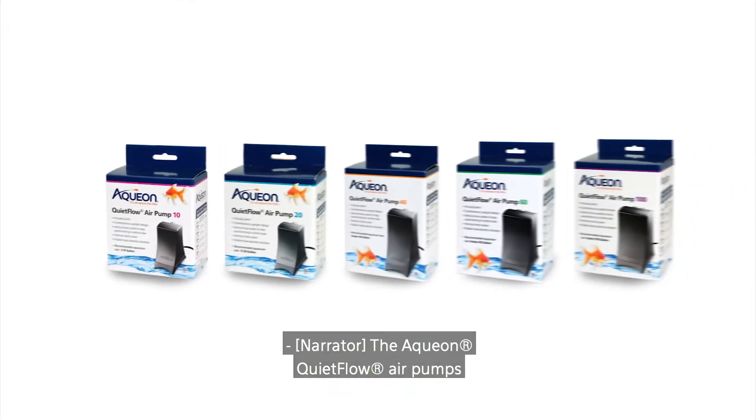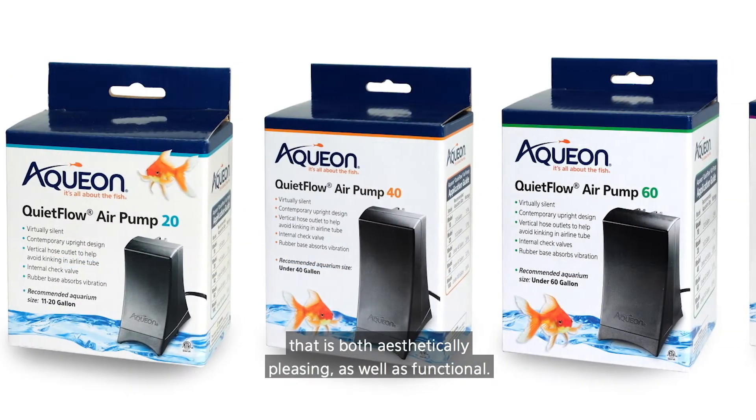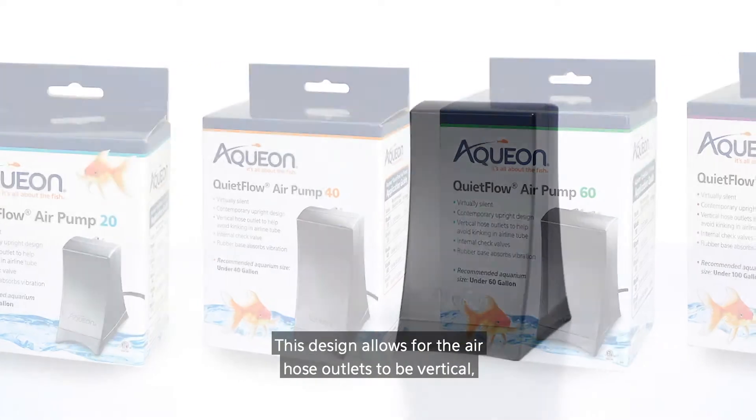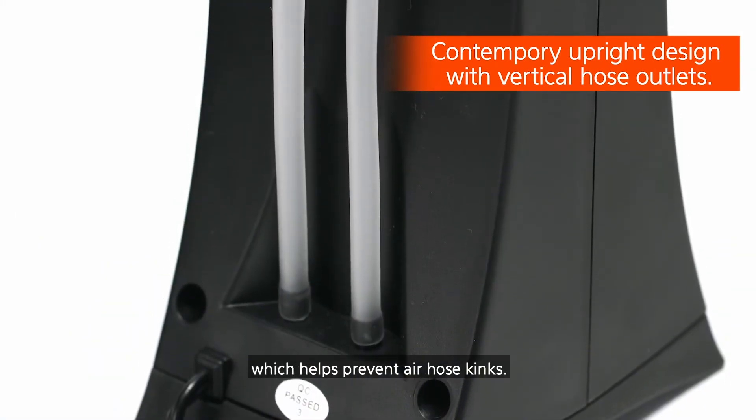The Aquion QuietFlow air pumps have a contemporary upright design that is both aesthetically pleasing as well as functional. This design allows for the air hose outlets to be vertical, which helps prevent air hose kinks.